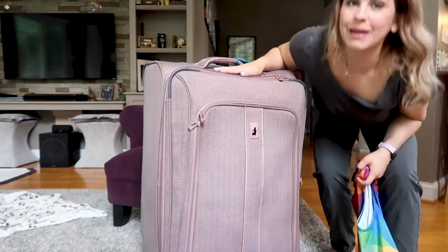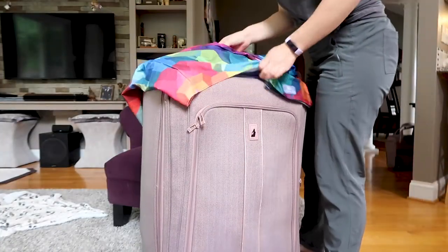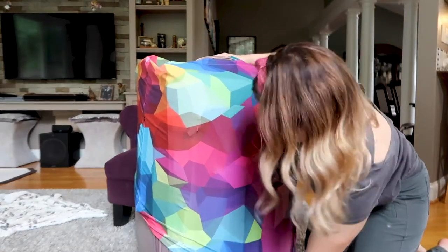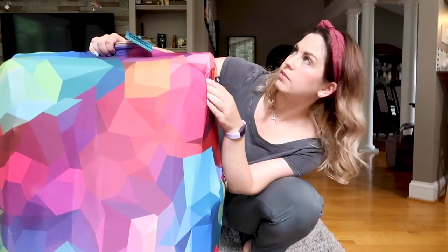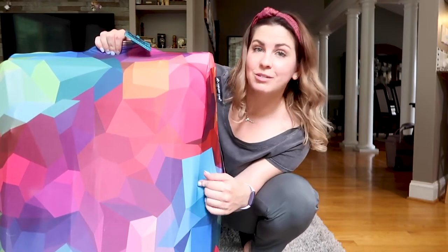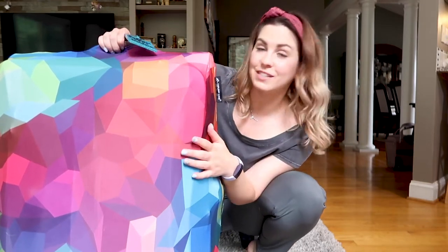Let's now get the big baby in. It might be kind of a tight squeeze on this one. I didn't expand this large bag, but I definitely think that if you did it would still fit.